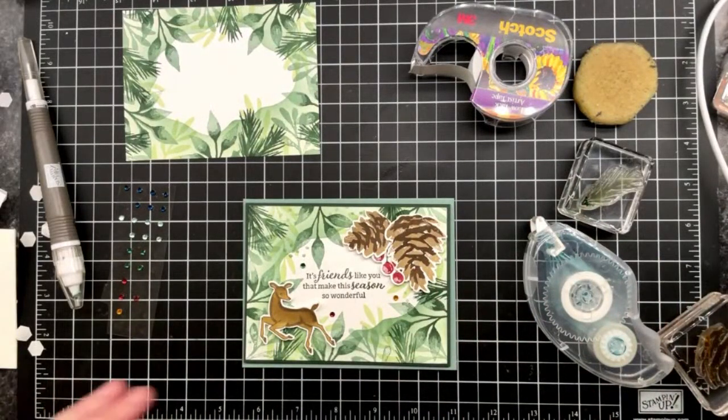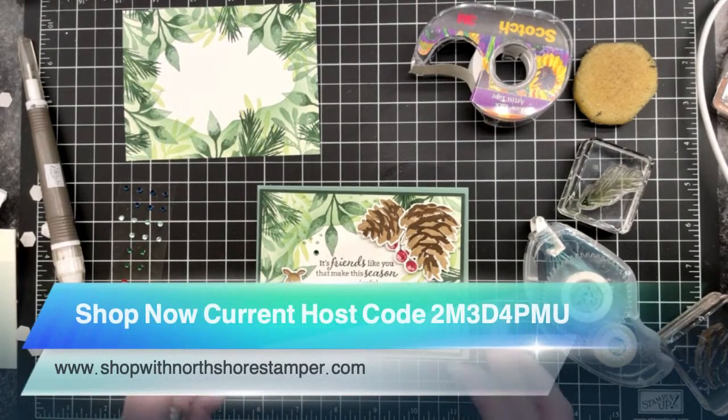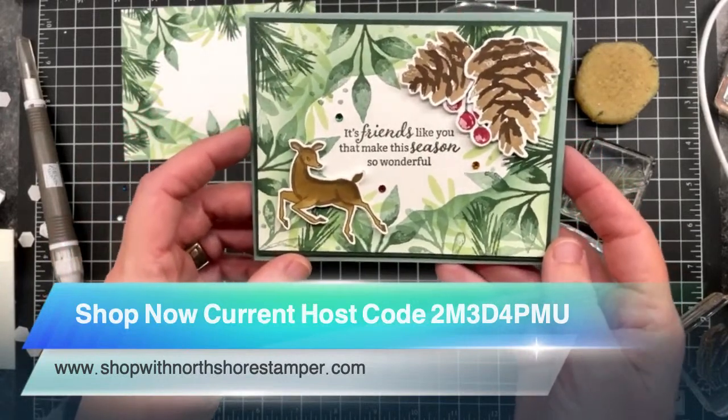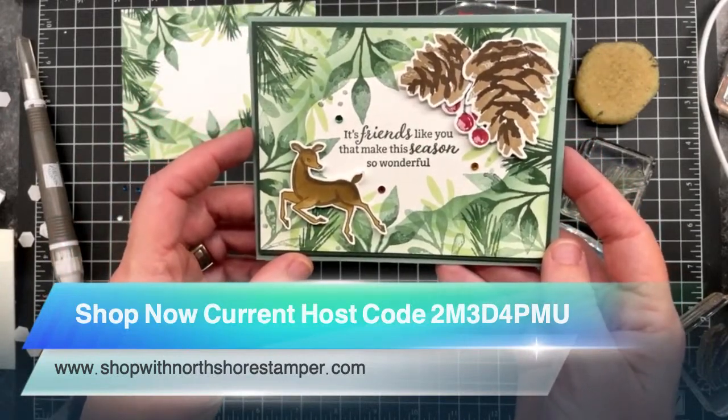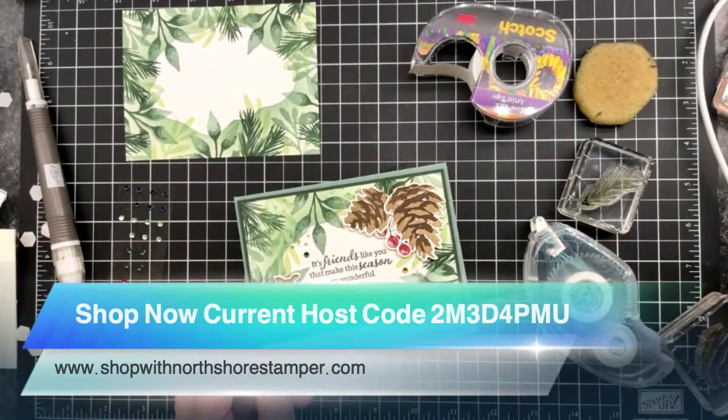I hope you guys all have an absolutely amazing evening and I will see you all on Wednesday. Remember, if you use my current host code I will send you out a free package of holiday rhinestones. If you're purchasing that gorgeous bundle, it turned out so well. I hope you guys have an amazing evening — I'll see you then!